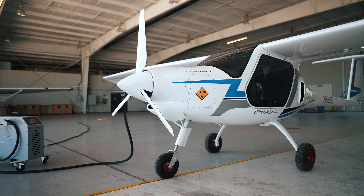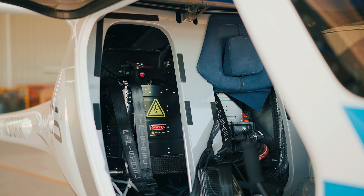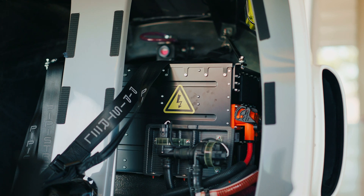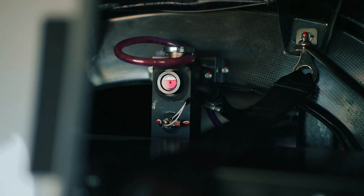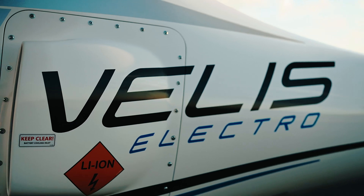You have two batteries: one in the forward section right behind the motor in the nose of the aircraft, and one behind the pilot seat in the fuselage. These two battery systems work together through a battery management system that provides energy to the electric motor. They're both liquid-cooled, but there are also scoops on the side that provide some air cooling as well.